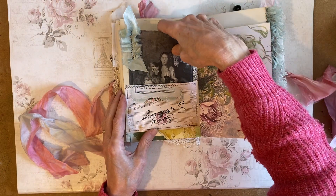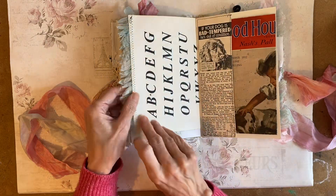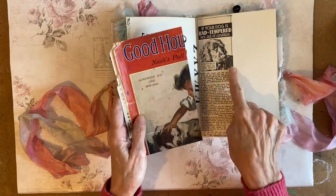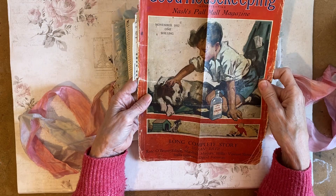I've cut the image out. Just one item in this — this is from Good Housekeeping Magazine, some adverts. And this is the cover from 1937.